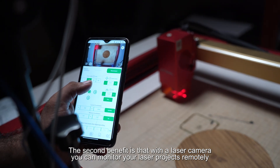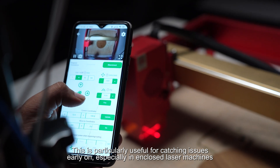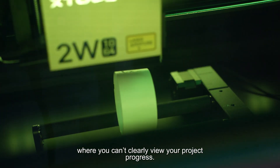The second benefit is that with a laser camera you can monitor your laser projects remotely through your phone. This is particularly useful for catching issues early on, especially in enclosed laser machines where you can't clearly view your project progress.